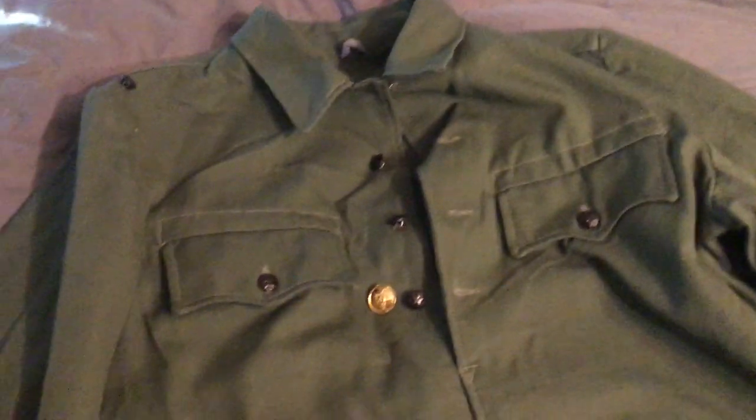It's interesting — this jacket takes design pieces from both Soviet and German design. The German part comes in on the back, where, as you see on all World War II and even post-war uniforms, there are belt hooks. I actually tested these with one of my belts and it works really well.